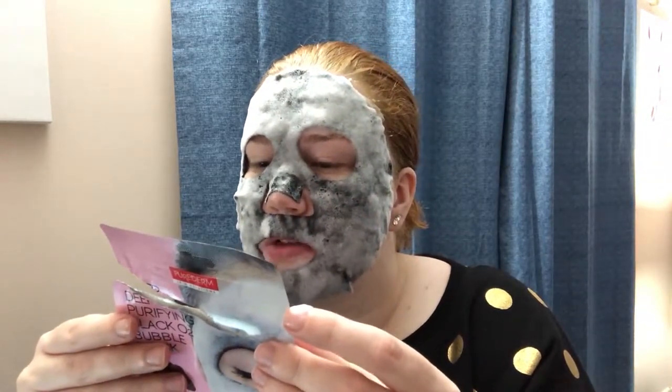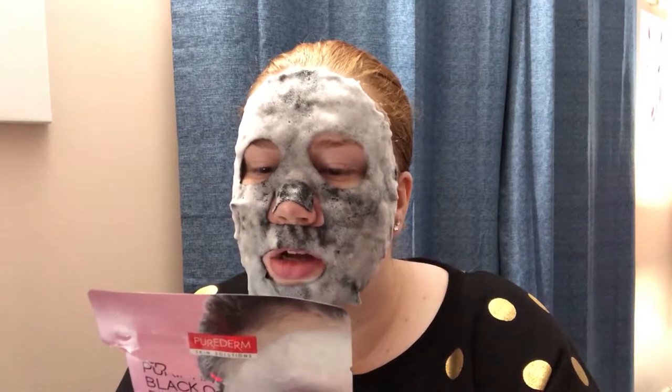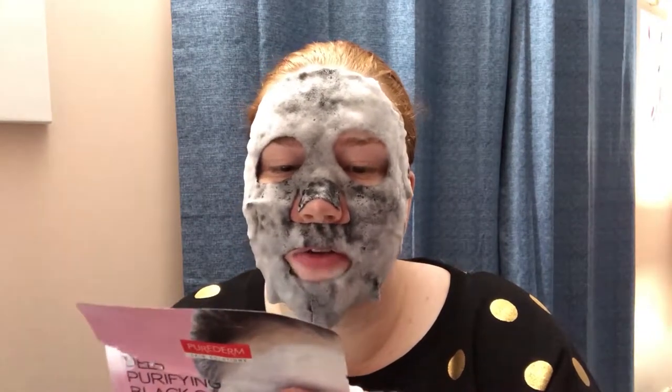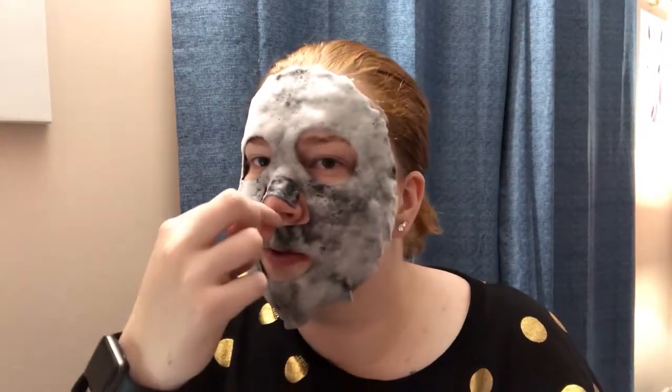How to use: Before use, please rub surface of patch to mix the contents well — I did do that. Take out and unfold the mask, which was nearly impossible, and I'm so mad that you guys didn't see it because I didn't record because I'm an idiot. Apply mask over a dry face in alignment with the face shape — roughly my face shape, I guess. This little bit here keeps slipping onto my lips. That's annoying me. Stay up there.